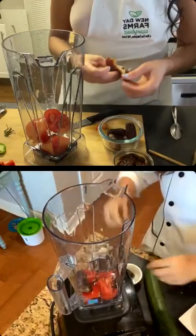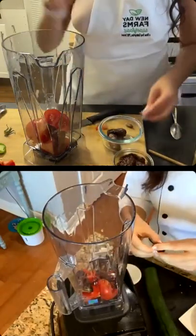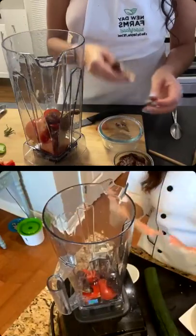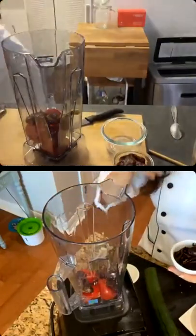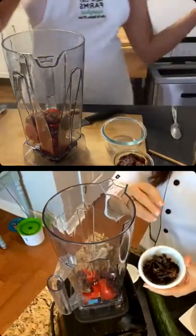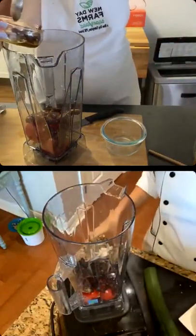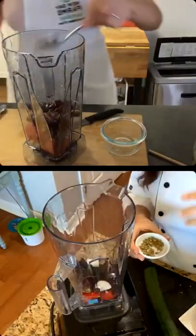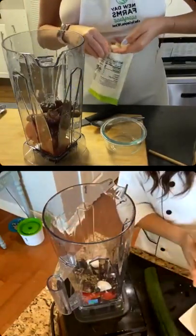I'm using medjool dates — my favorite. If you want this sauce to be a little sweeter, you can add one or two extra dates. It really depends on people's flavor preferences — some like it sweeter, some more herby. You could even add the other half of the jalapeño if you want a spicy tomato sauce. Then we're going to add half a cup of sun-dried tomatoes. You can sun-dry your own tomatoes, which is really nice. Finally, two cloves of garlic and a little bit of oregano. You can add basil to this as well.